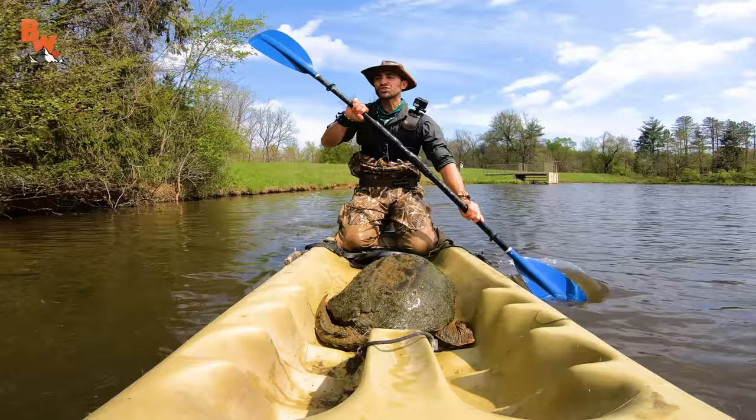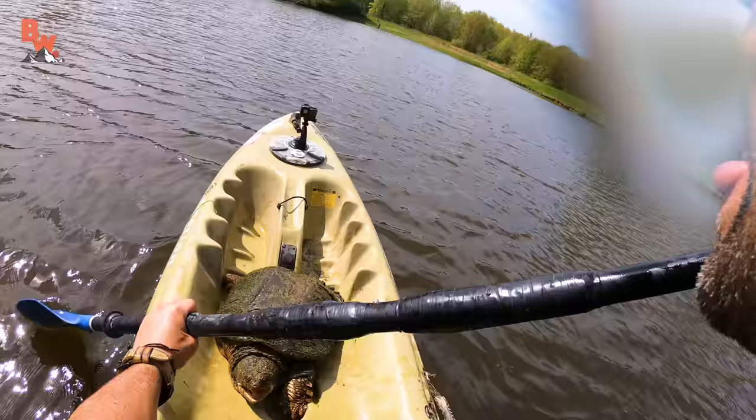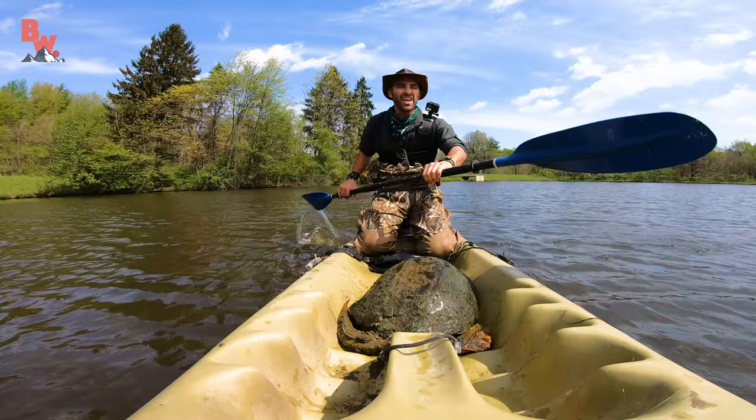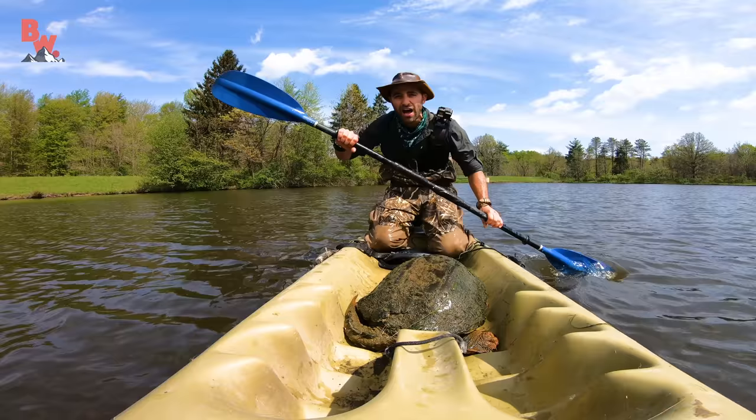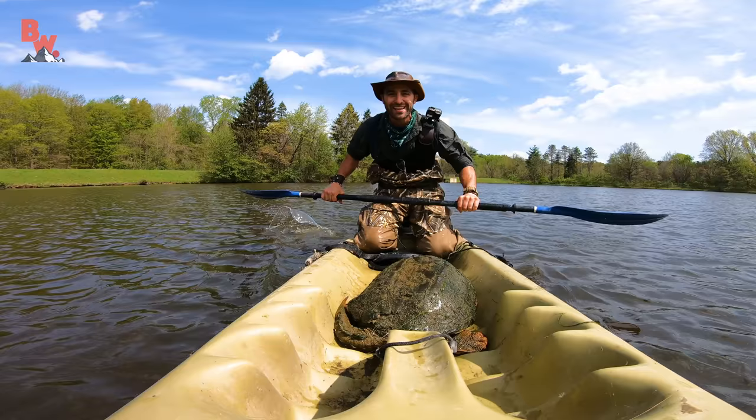Woo! Did you catch one? Huge turtle. Huge. My goodness. What a day. I'm so excited, guys. All right, we've got a turtle on board. Now, in just a couple days, the VR experience — VR180 with this snapping turtle — will be live on the Brave Wilderness channel. Stay tuned. You're about to see the largest common snapping turtle on record in Perot Lake, up close and in VR180.